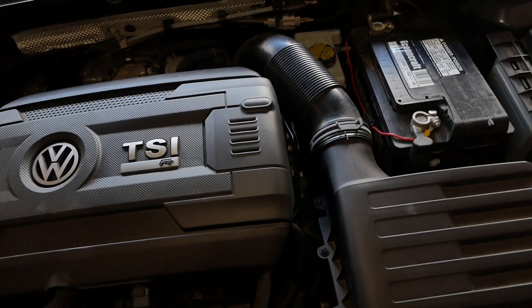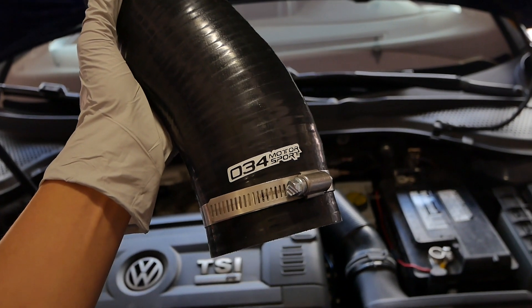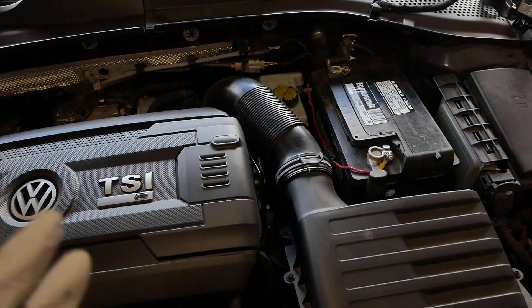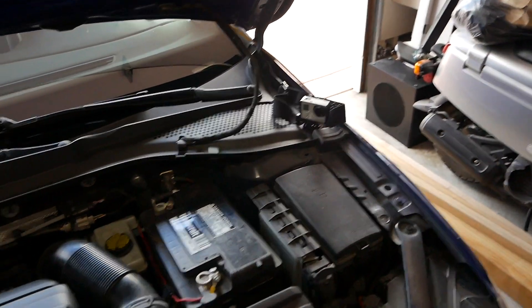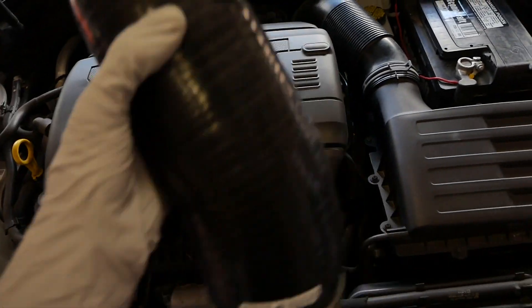What's up guys and welcome back to the video. Today we're going to be seeing if installing this 034 Motorsport Turbo Inlet Hose will give us a little more sound. I have the GoPro set up over there so we're going to try to get some comparisons of my setup right now versus when we get this on.